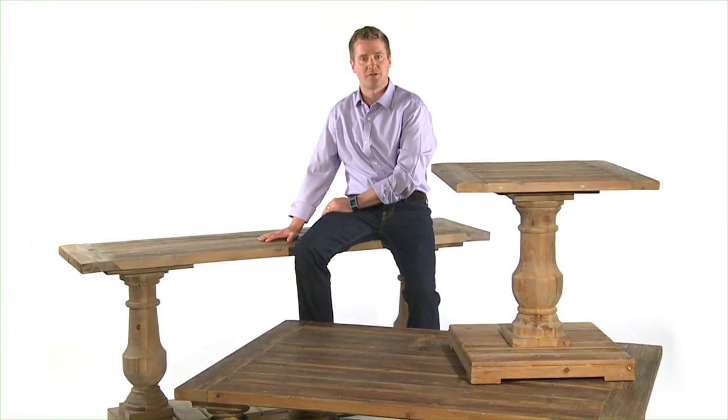Also in the family is the Stratford Etagere with four functional shelves with X decoration supports.